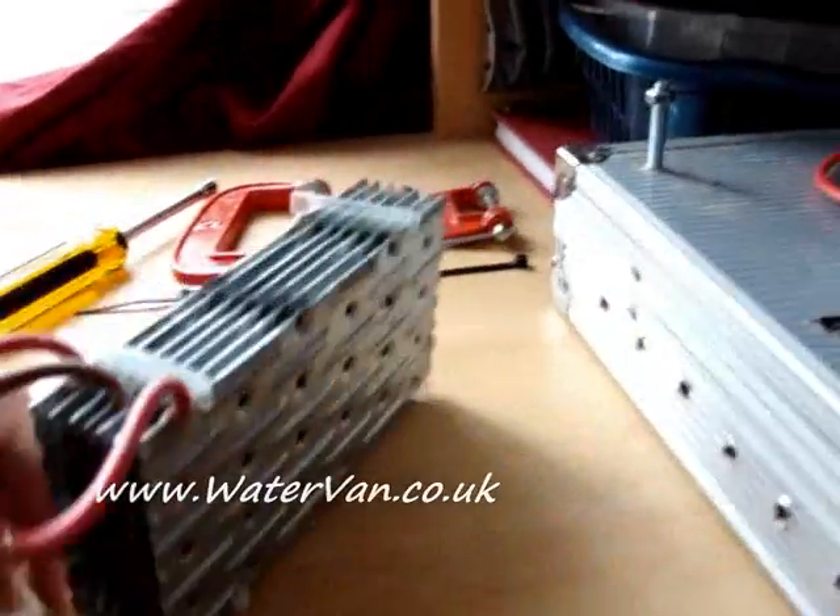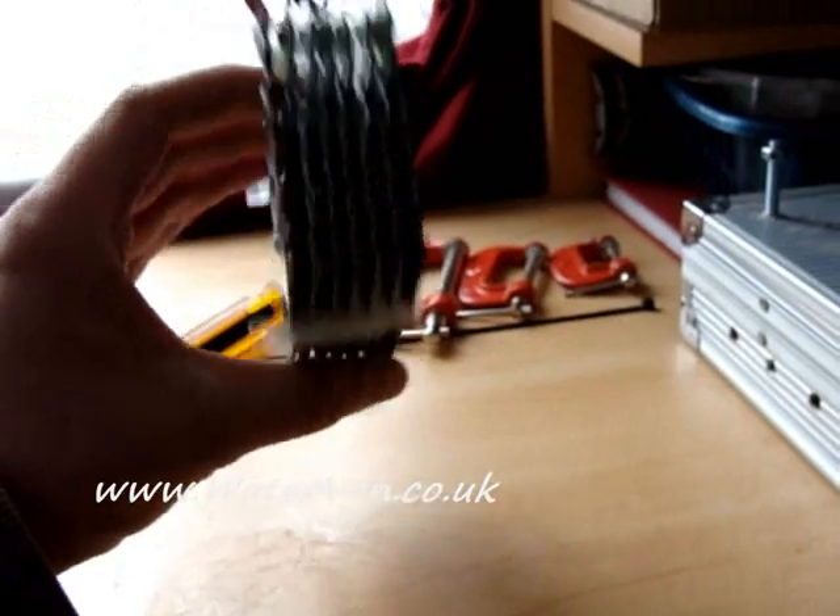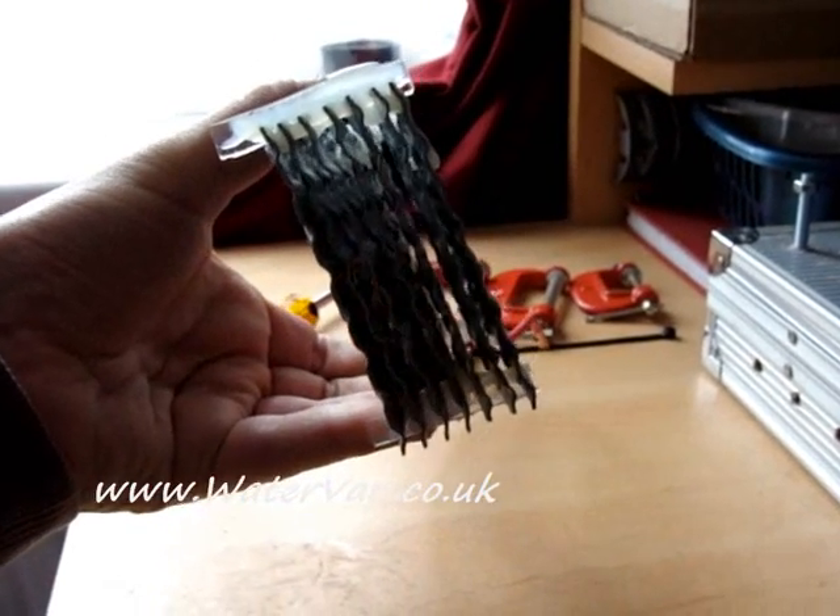Hello. Well, this is it — the glue's dried. You can see the spacing isn't too bad. It's not brilliant but again not too bad.